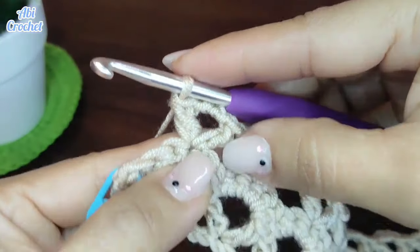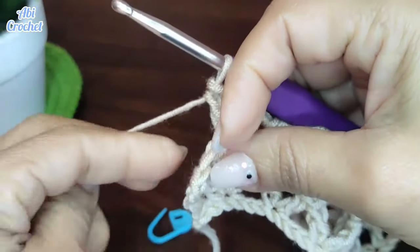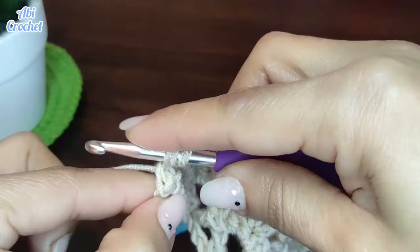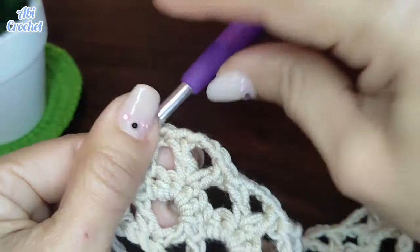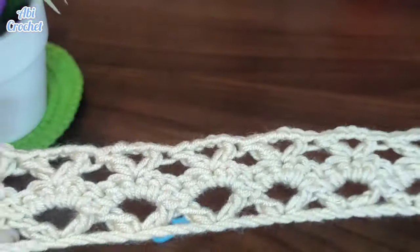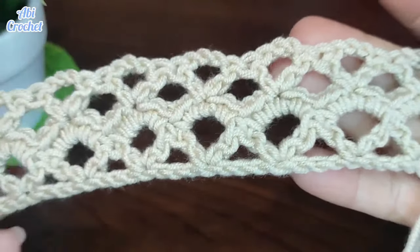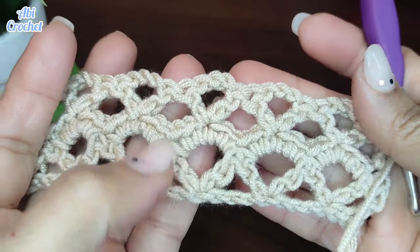He trabajado ya sobre el último motivo, llegué al final de mi vuelta. Retiro el marcador y sobre el punto donde lo retiramos hacemos un punto alto. Contamos 1, 2 cadenas que saltamos en la base, y en el tercero, que era nuestro puntito del marcador, hacemos un punto alto. Y de esta forma cerramos nuestra vuelta, quedando exactamente igual del otro lado. Este es el patrón que vamos a seguir tejiendo para nuestro chalequito. Los puntos son muy repetitivos: una vez que sabemos la primera y la segunda vuelta es solo ir repitiendo.